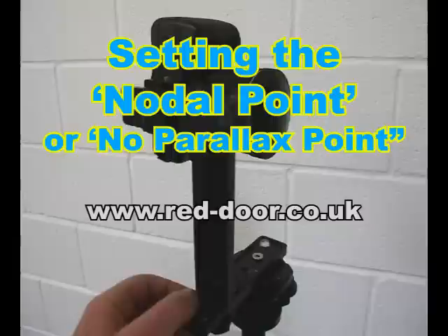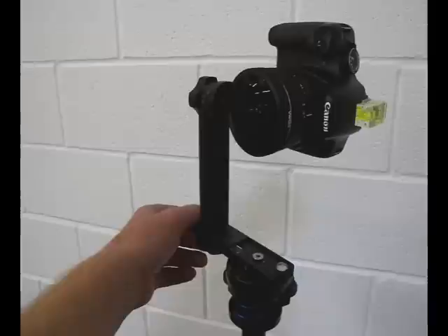This short video is going to show you the easy and straightforward way to set up your VR panorama head to find the correct nodal point, or no parallax point, of a lens.